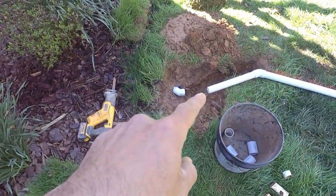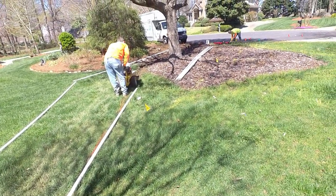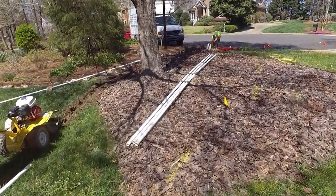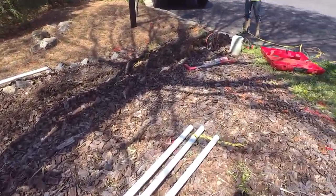The homeowner got this exposed — that's the old line. We're going to be running a new line here, and we're pretty sure the line goes right across under this maple tree, and that's what caused it to fail. So we're just going to abandon the old line and run a new one.